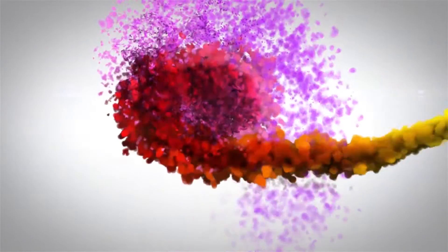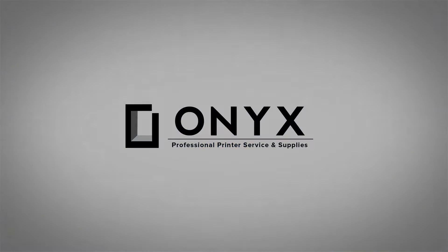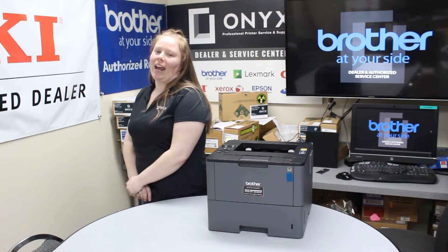We are Onyx Imaging, the highest rated and most reviewed printer service center in Oklahoma. Hey there YouTubers, it's your girl Brett over here at Onyx.